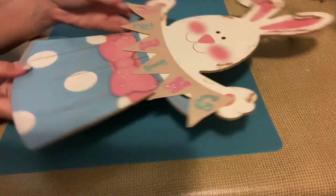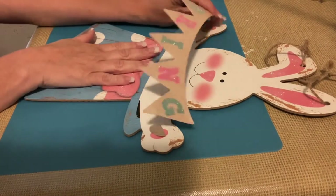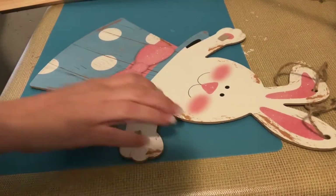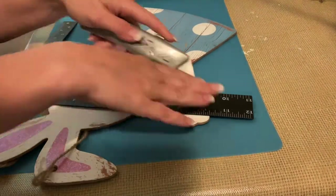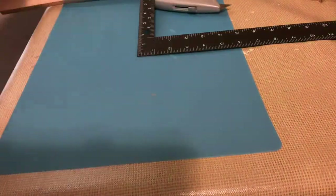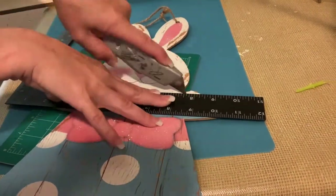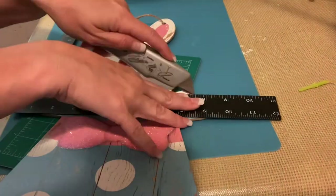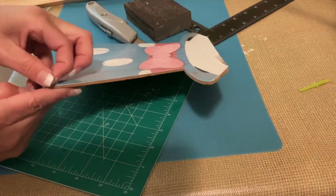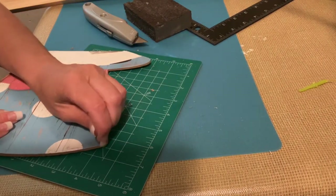This is also from the Dollar Tree — it is one of those Easter signs or spring signs and I'm taking the banner off. I don't want the bunny, I just want the hat, but I don't want you to be able to tell that there was part of a bunny's body in the hat. So I'm going to score and break apart the head and then some of the arms, but I do leave some of that bunny's body so we can make the bottom of the hat look complete.